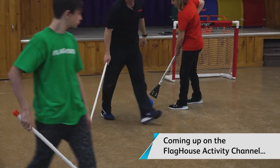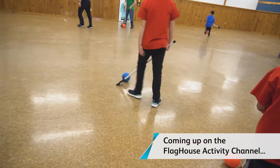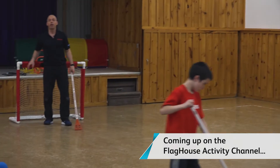I want one person right here, another person right here, another person right here, and another person right here. I want you guys to start practicing, taking some shots on the net.